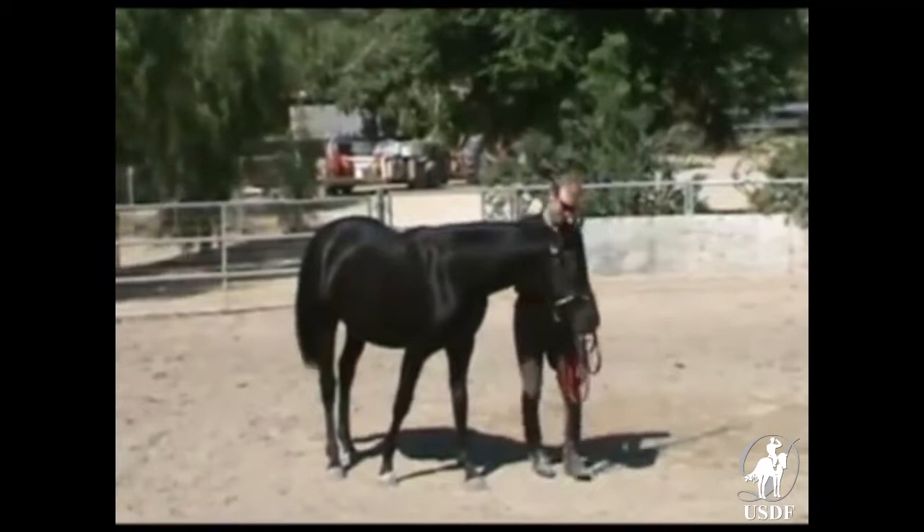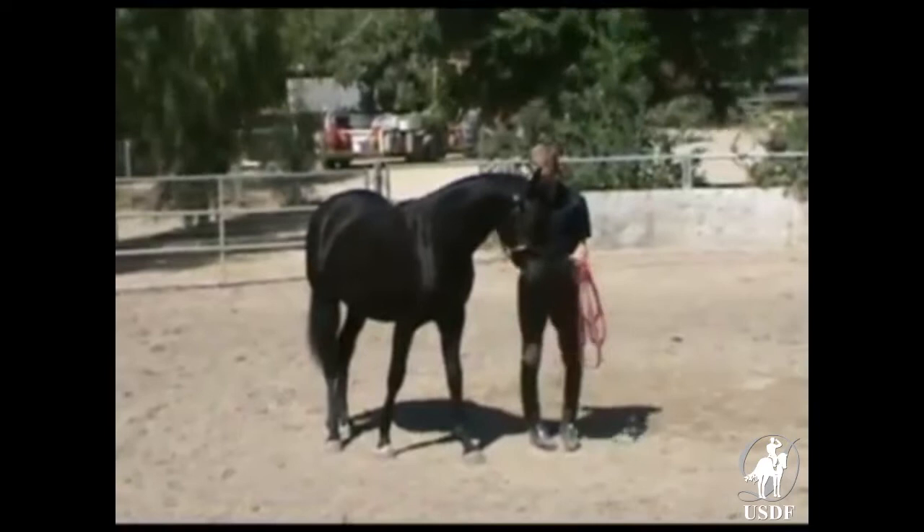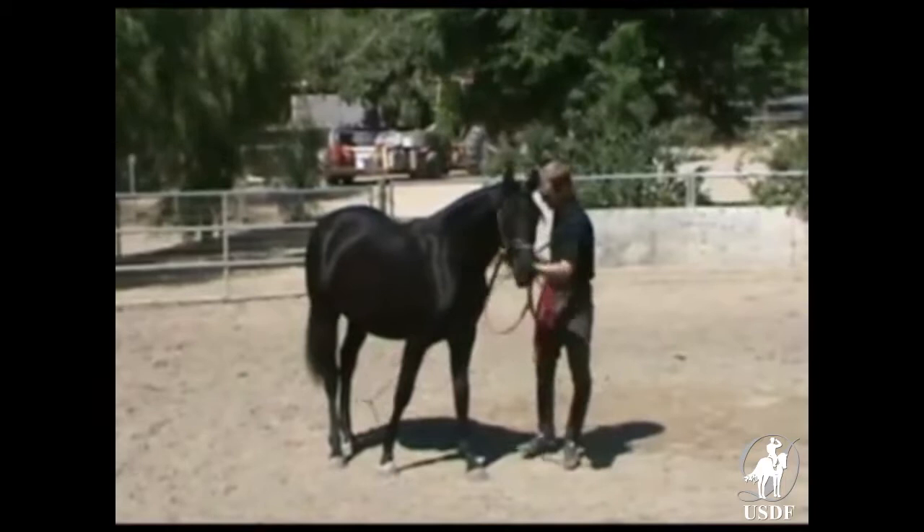It's not that we jerk them around — we don't. But this way, if something happens, you can control them. We also teach the yearlings to lunge. All of this is to get the horse attentive to handlers and to develop them physically. They've done a lot of research on horses, and they want them stressed a little bit as they grow up.